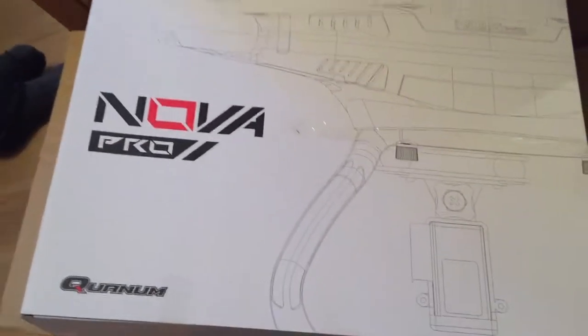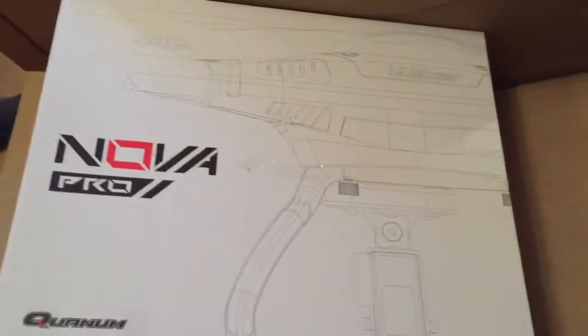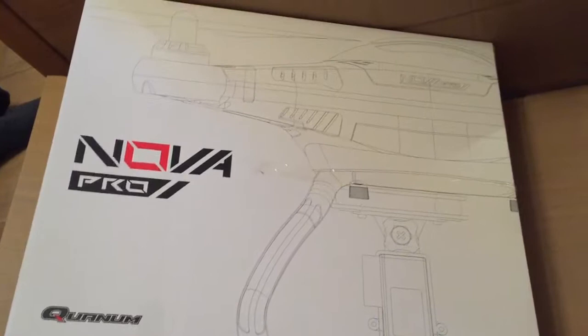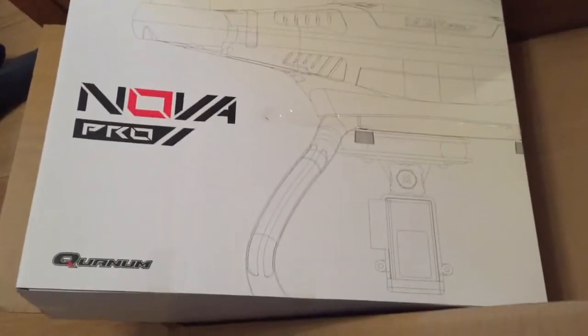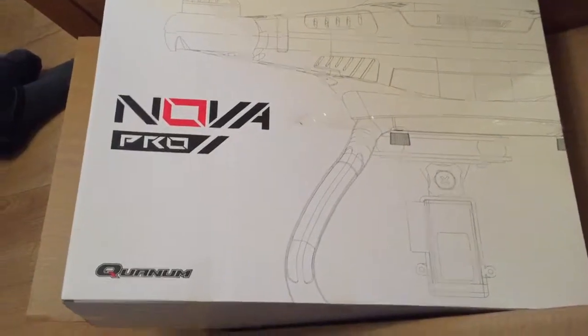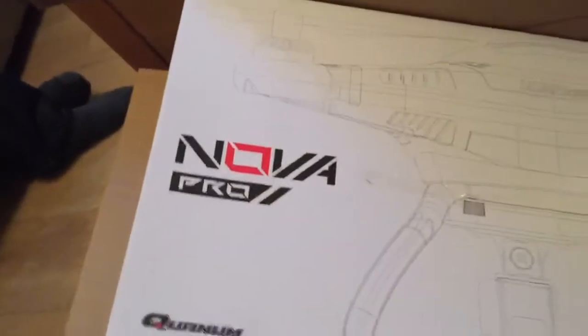Hello, Daniel here and welcome to another one of my product unboxing videos. This is a product I purchased from HobbyKing in the UK. At the time of purchasing it was about £130. I have had to pay some shipping on that to get it from China because they didn't have any stock in the UK. And it is the Quantum Nova Pro.